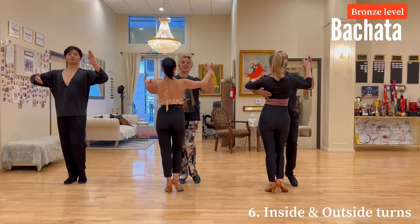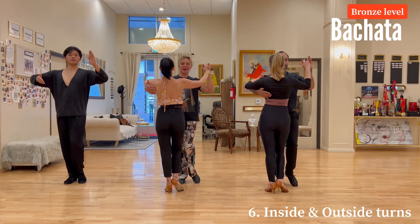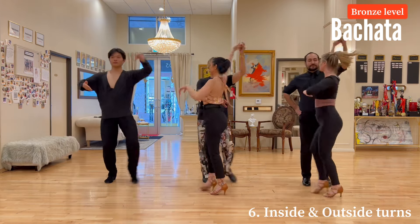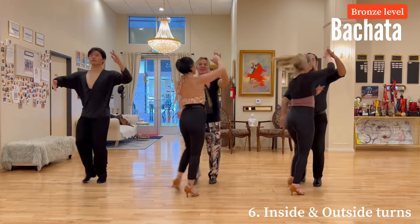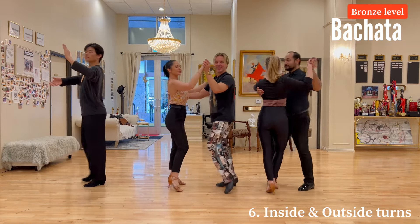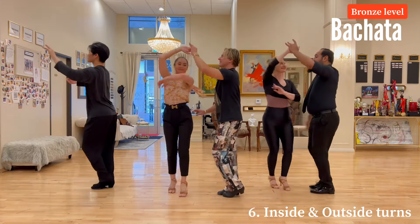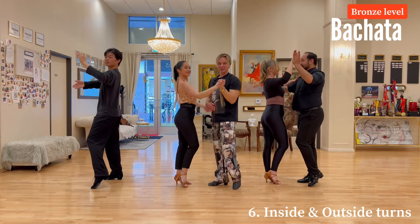Bachata bronze level inside and outside turn. We start with outside turn first: one two three four five six seven eight. Let's do sideways: one two three four five six seven eight.